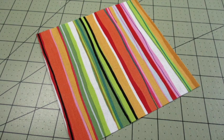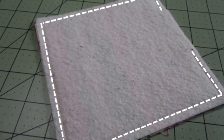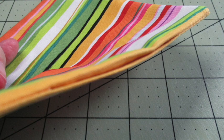First, place one piece of fabric with the right side facing up. Place the other fabric on top with the right side facing down. Center the batting on top and use fabric clips or pins to hold it all in place. Stitch all around the fabric stack using a quarter inch seam allowance, leaving a space open for turning. Clip the corners and trim away the excess batting from the opening to reduce some of the bulk. Turn the piece right side out and press it.